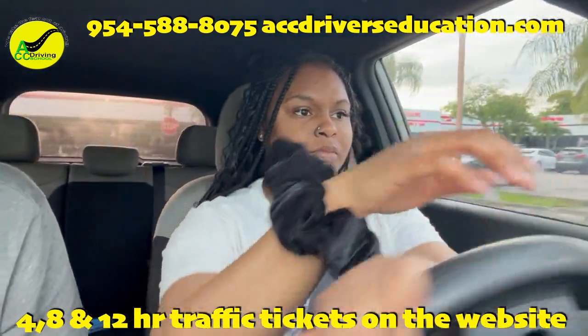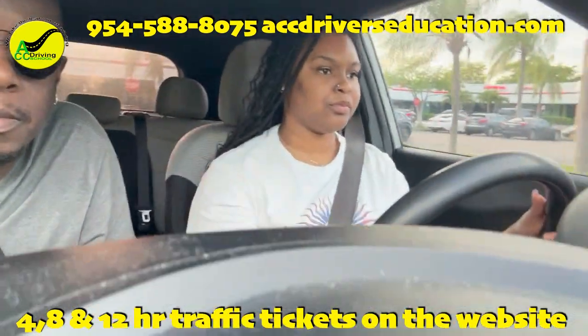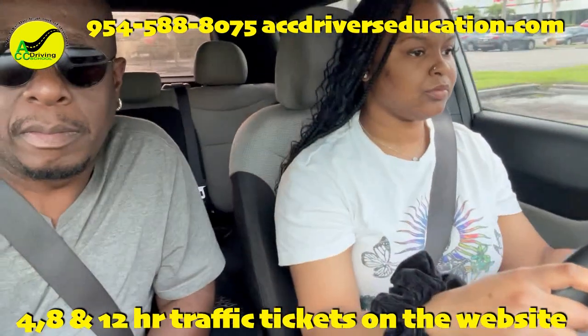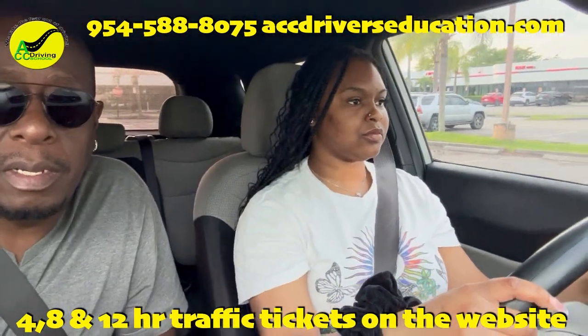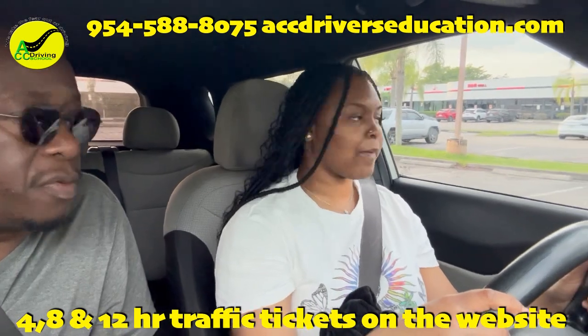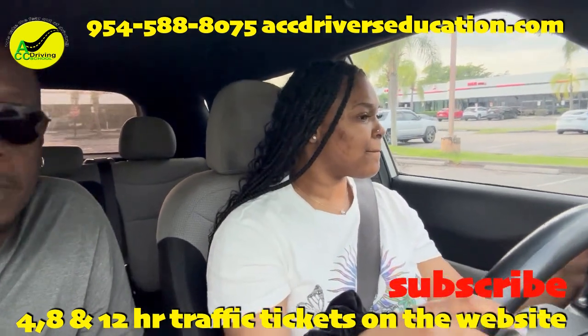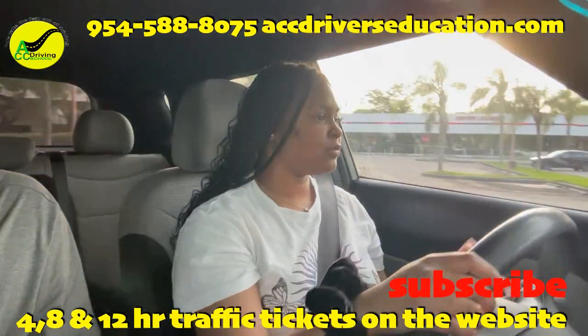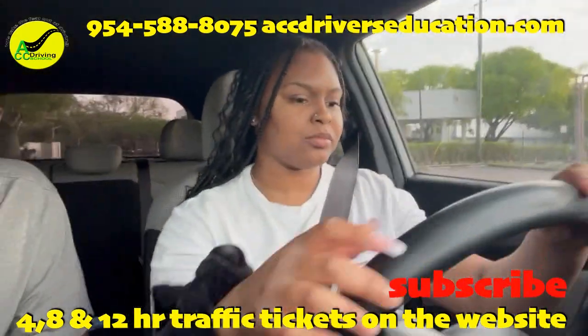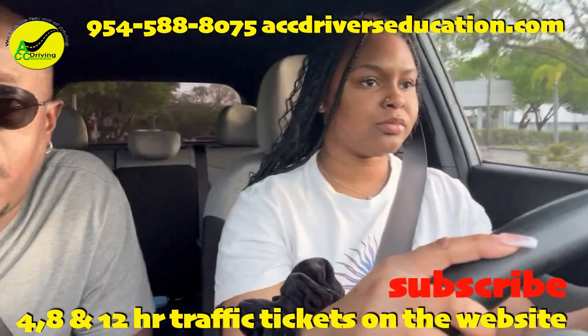Go to the stop sign and we're making a left turn at the stop sign. Come to a complete stop right here — one, two, three. Go ahead and make a left. We're going to go all the way down to the end to the stop sign and make a left turn.